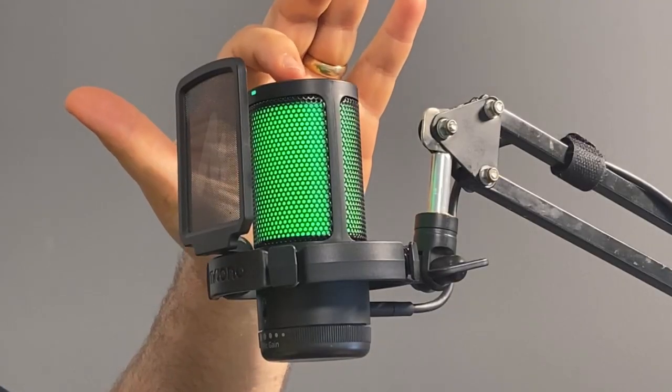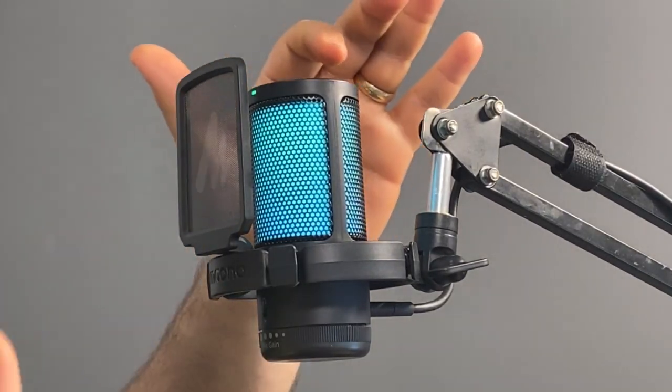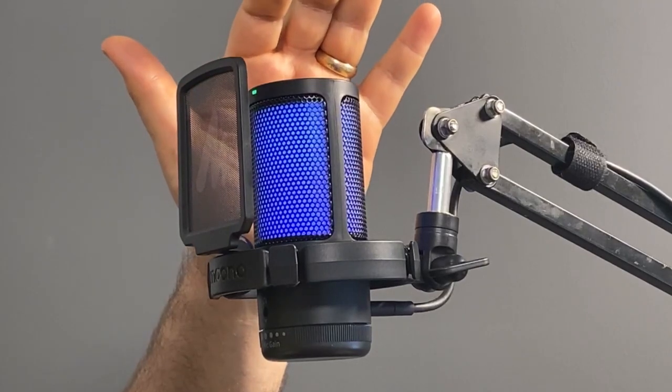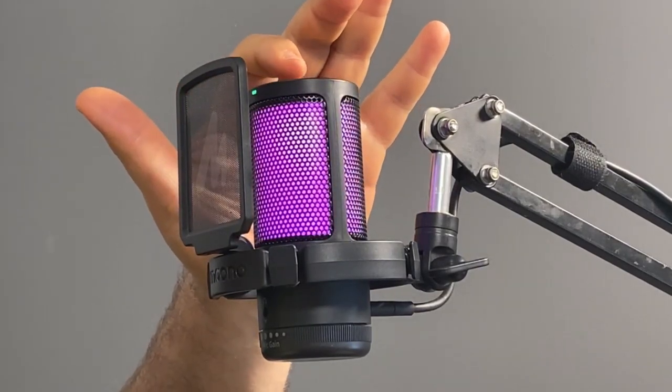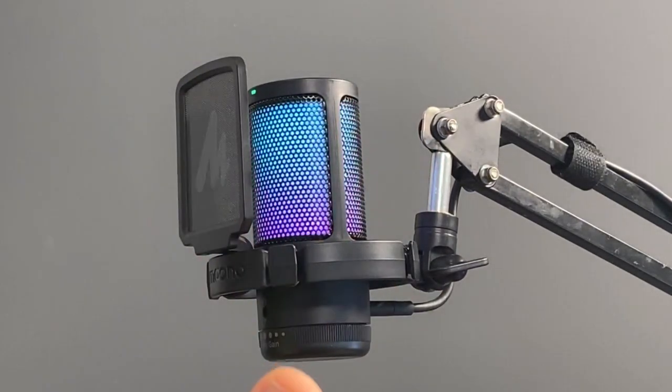It also has an RGB color display all across the microphone grill itself, which is really cool. There is a toggle button on the top of the microphone that allows you to switch between the different RGB modes. You can pick a solid color, and once you cycle through it enough times you'll get into a gradient RGB mode which cycles through different colors.